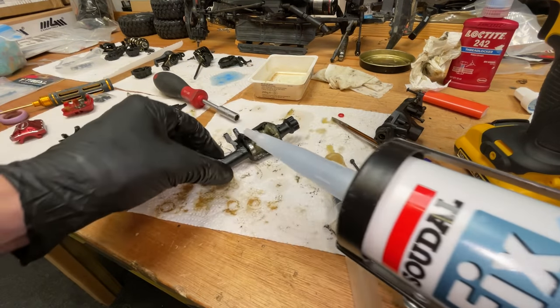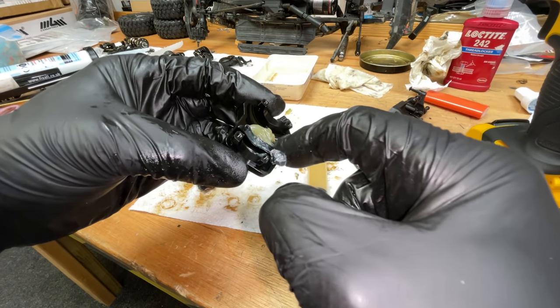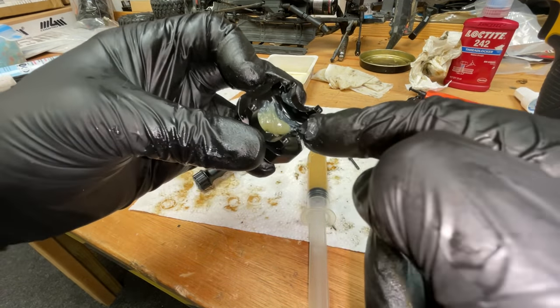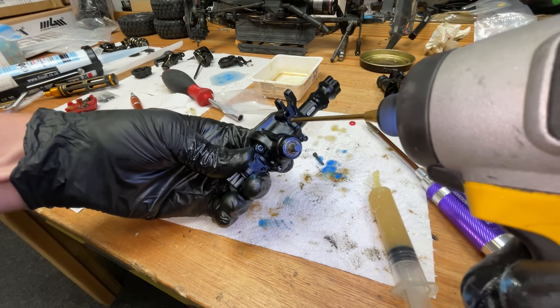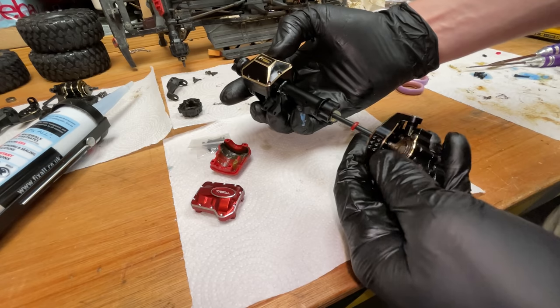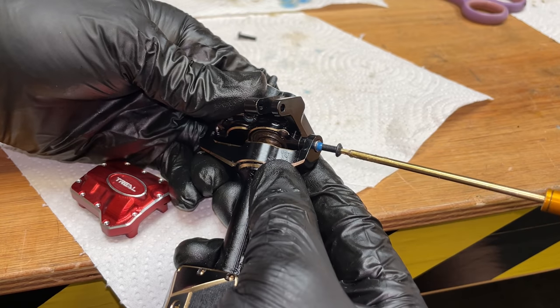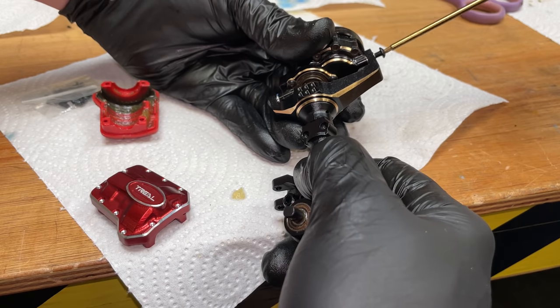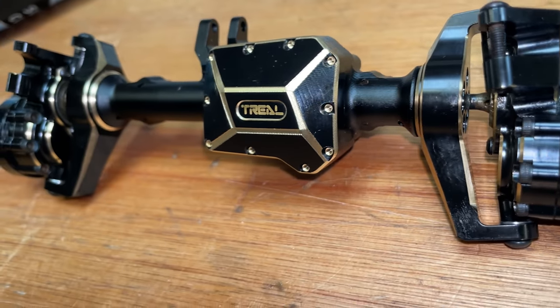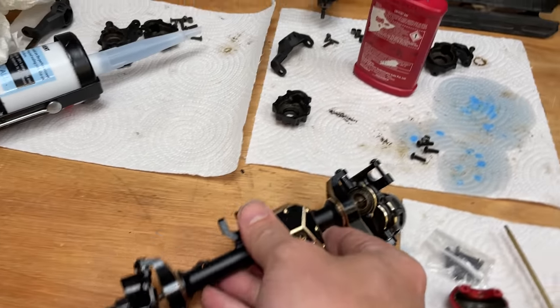Just going to get some sealant on there to stop any water leaking in. Check out the quality of that — it's really got a bit of weight behind it.